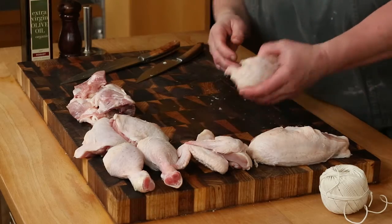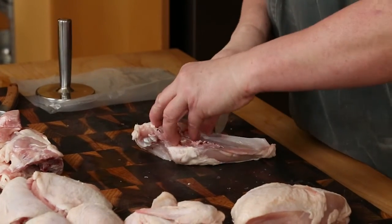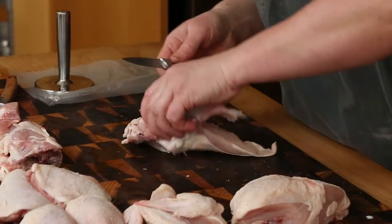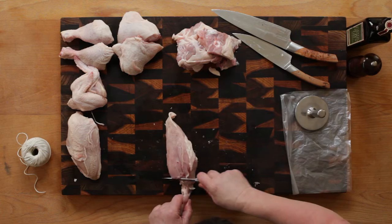The breast fillets can be roasted just as they are on the bone. However, here we show how to bone the breast sections. Slice the meat cleanly away from the rib section. All the bones extracted will be added to the stockpile.